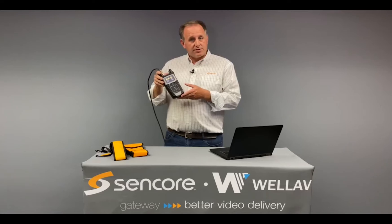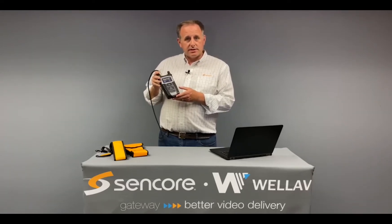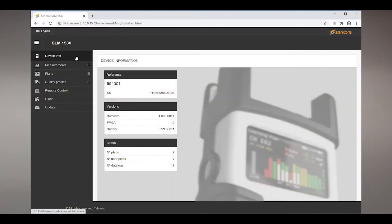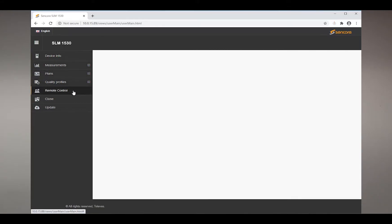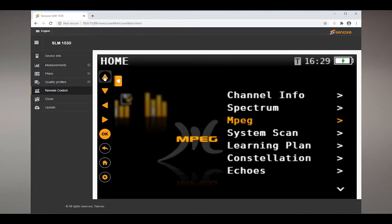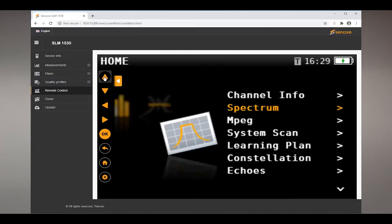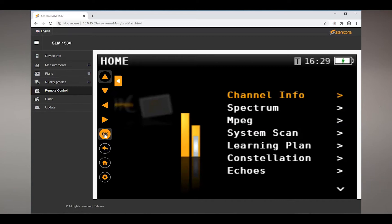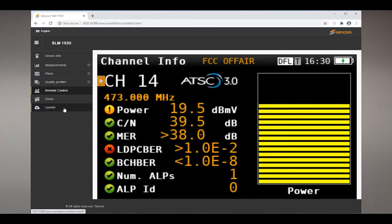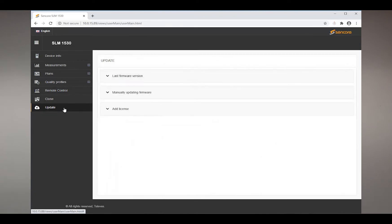One of the other great features of this meter is the ability to connect to it remotely and pull up a web UI. The meter includes Wi-Fi capabilities to connect to your local Wi-Fi network or an RJ45 port on the side. Through that and through the web UI, you can remote control the unit, set up many of the advanced settings and channel plans, upgrade firmware, and many other key features.